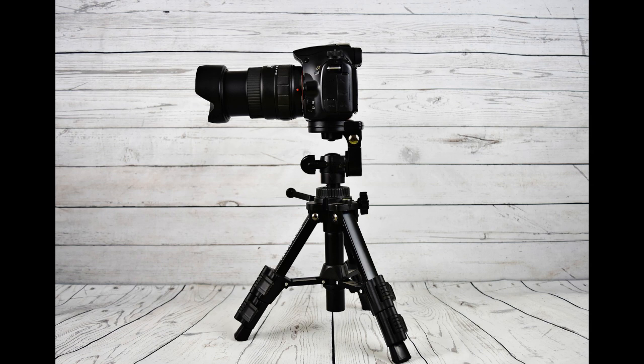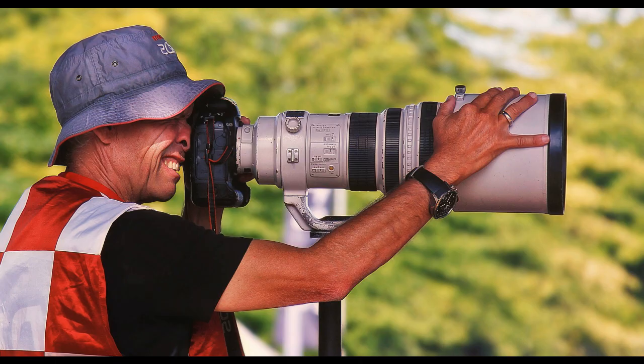Tip 3: Buy a tripod. Digital cameras are prone to blurry photographs if your hands shake even a little bit. Several companies manufacture light, portable, inexpensive versions. Digital photography tips like this can save you hours of frustration and preserve otherwise perfect shots.